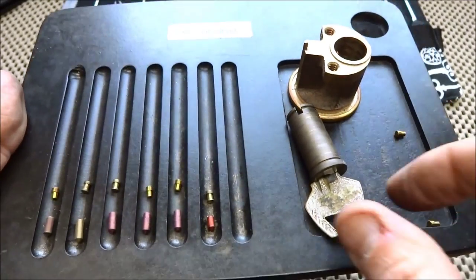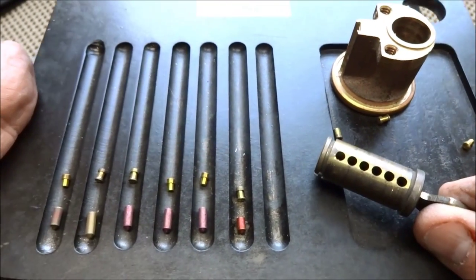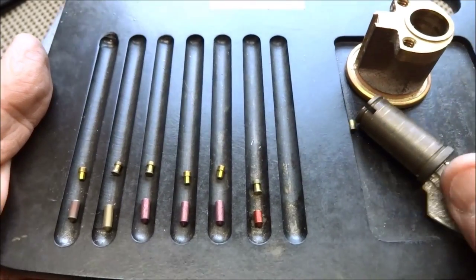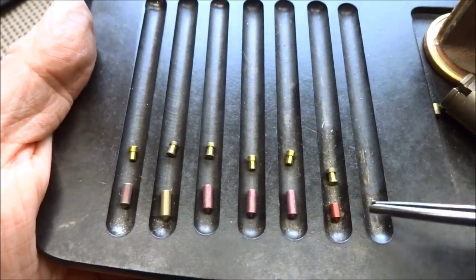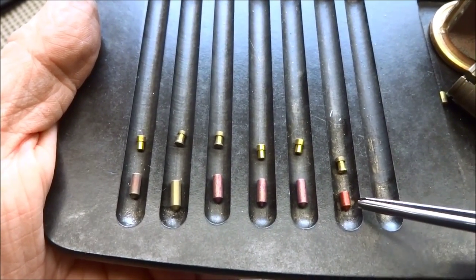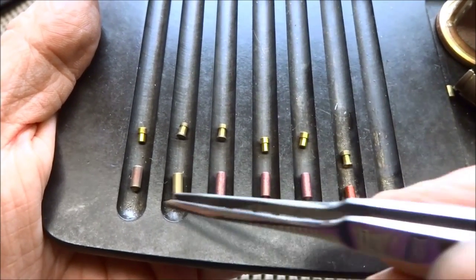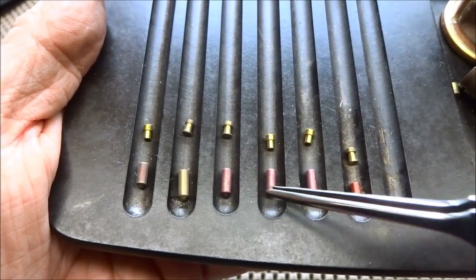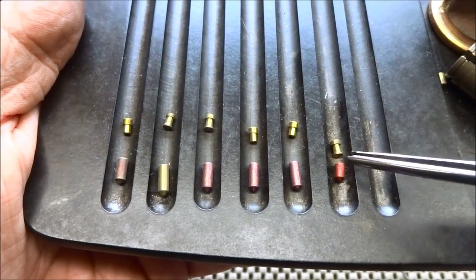Alright fellas, you know I can't leave well enough alone. This was a six-pin core and I hate seeing empty holes, so I'm going to fill it. Whoever gets this next, here is the challenge: I got rid of all those master wafers so you're not going to be able to find an easy shear line. These are all super long pins, and I've got a really short one hiding in the back.